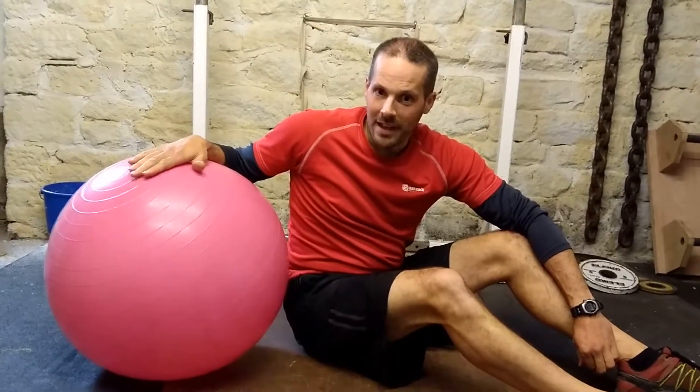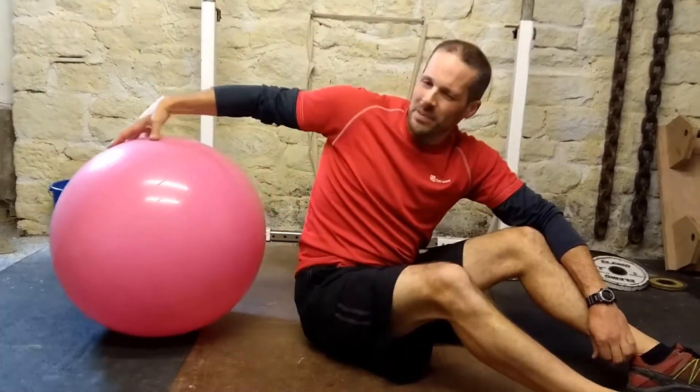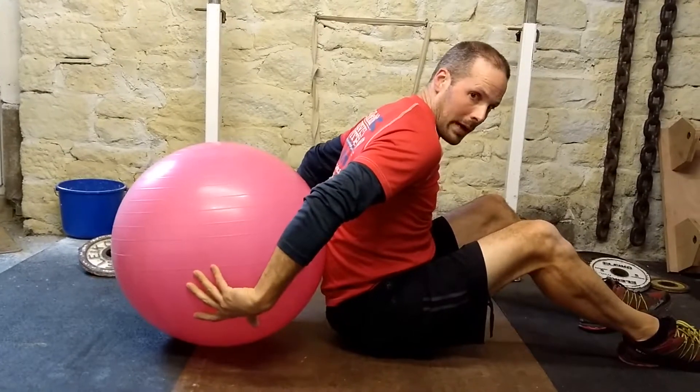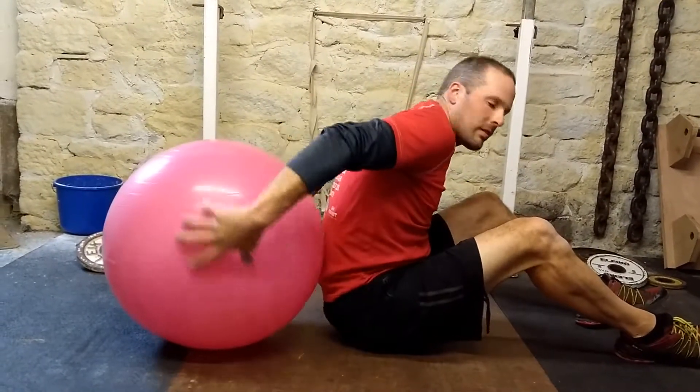Don't fall off it — it's very easy to do, so try not to. The setup is a little bit tricky on this one. You want to be sitting on the floor, leaning back against the ball — don't let it roll away. You want your upper back, your shoulder blades resting on the ball.